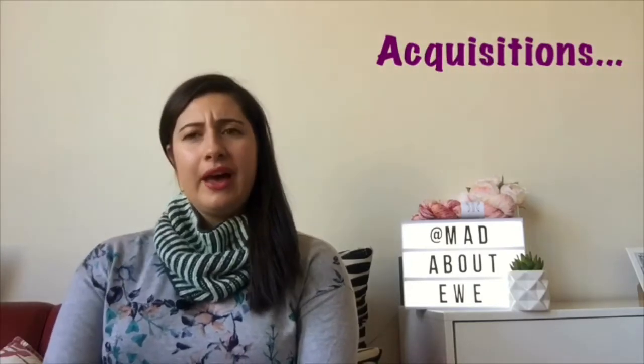The next segment is acquisitions. I signed up for Fibre Share this round as well — it's an international fibre and craft swap. I signed up for knitting because that's what I do most. My partner this round was Genevieve in Canada, and in her brief she really loved green. So I went to my local yarn store, Skein Sisters, and purchased a skein of yarn for her. You can see a picture of everything I sent on my Instagram.